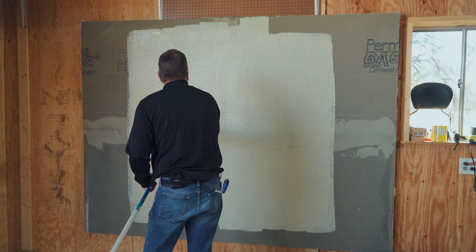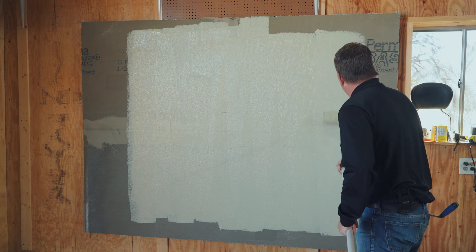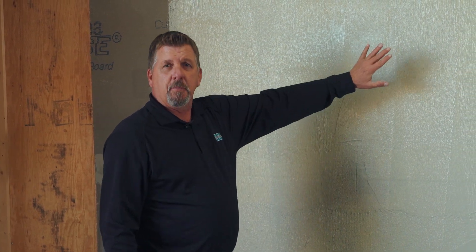Once you test it, do your little repair where you did your check, then continue rolling out your board. This first coat will take approximately 30 minutes to about an hour to dry depending on the temperature and humidity you're working in. Once it dries it'll be a dark green color, then you can start the next application and get your two-coat process.